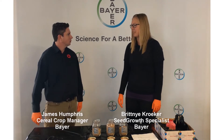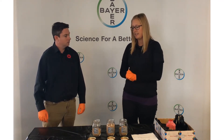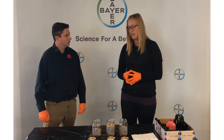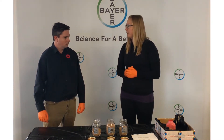Hi Brittany, so what are we here today to do to demonstrate to the growers? We're going to go through a couple of tips and tricks of seed treating seeds. We're going to look at how full you're running your auger, which you're using to do the treating, as well as look at what temperature your grain is to do the treating in spring.